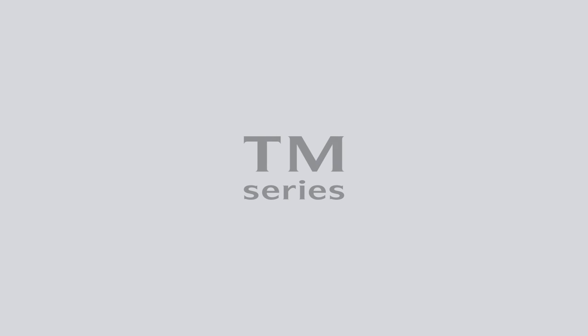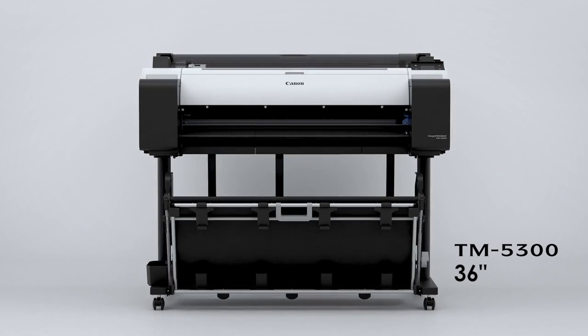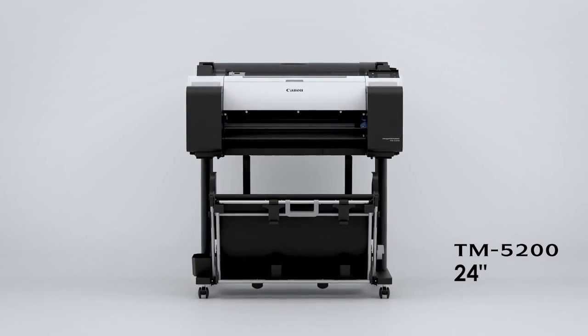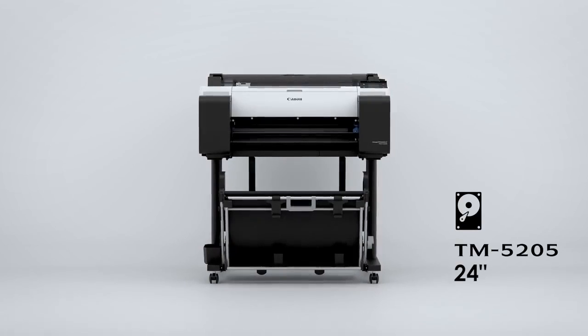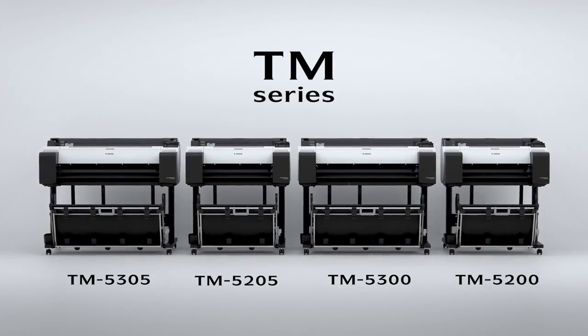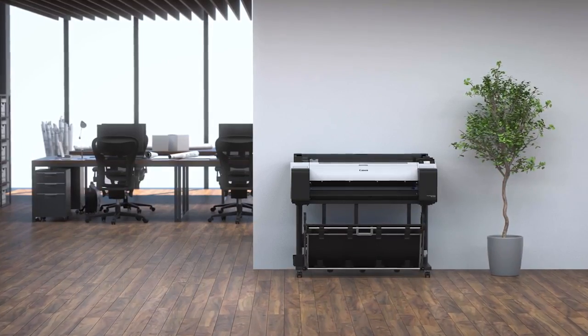The imagePROGRAF TM series incorporates the core technologies used in the high-end models. Specializing in basic performance: the 36-inch TM5300 and the 24-inch TM5200. With enhanced productivity: the 36-inch TM5305 and the 24-inch TM5205 — the all-pigment ink product line for the mid-range to entry-level market.